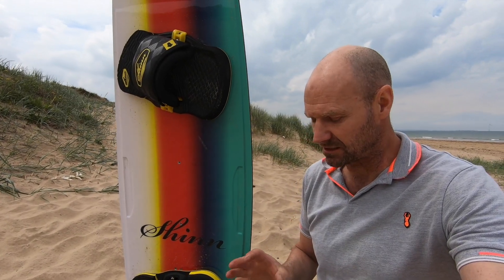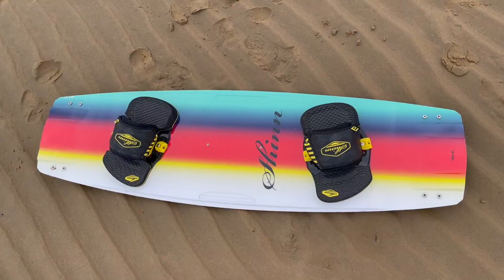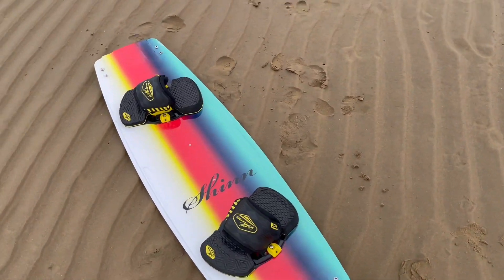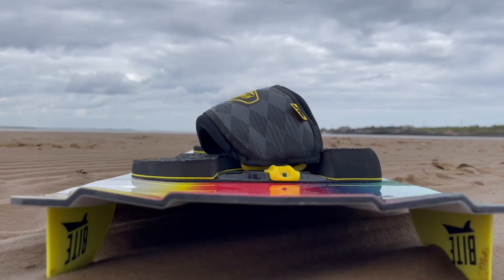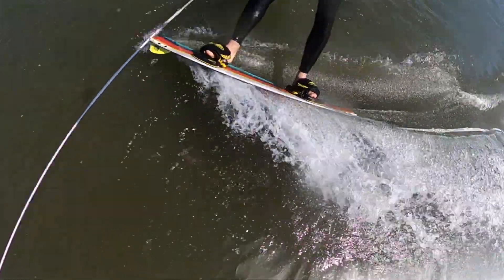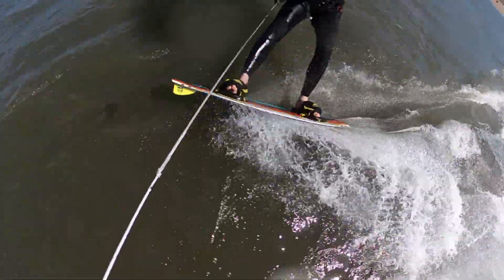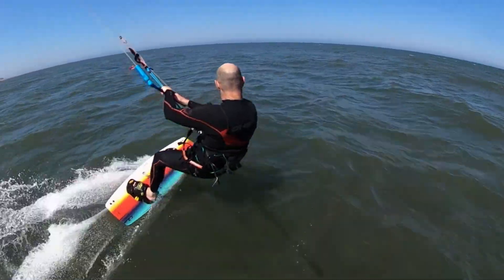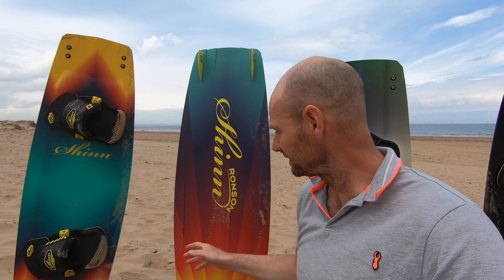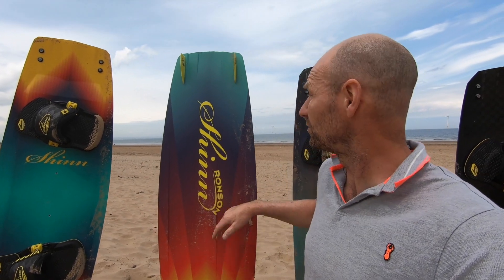So the Ronson — this is one of the most popular boards in the range for the last few years, and rightly so. It's quite unique in the range in that it's quite rail oriented. To put that edge in the water makes the board come alive, and you're very aware that to really get the Ronson to sing you really need to make use of that edge.